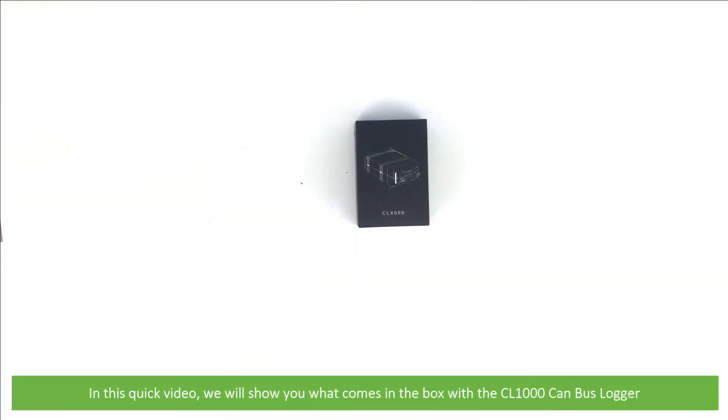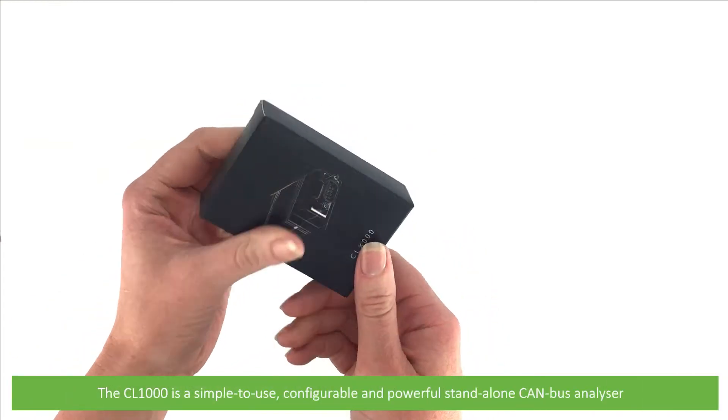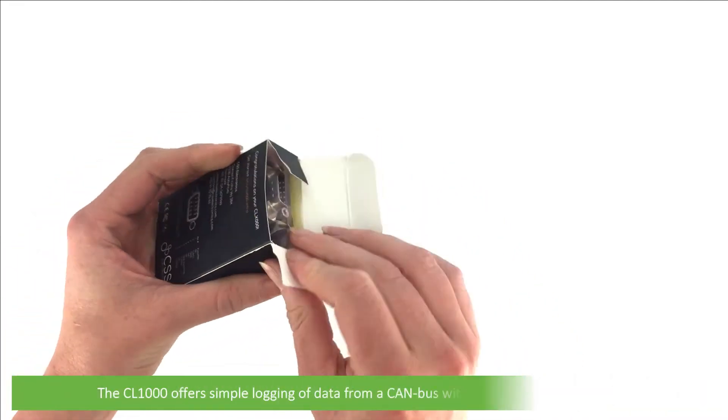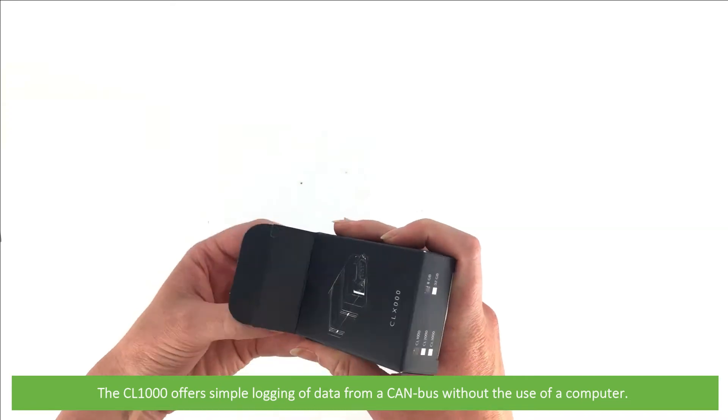Hi and welcome to another InstrumentChoice support video. In this quick video we'll show you what comes in the box with the CL-1000 CAN bus logger. The CL-1000 is a simple to use, configurable and powerful standalone CAN bus analyzer that offers simple logging of data from a CAN bus without the use of a computer.